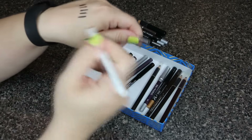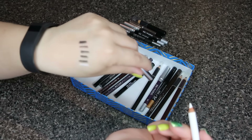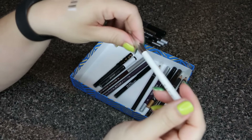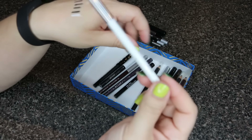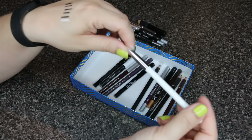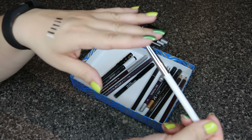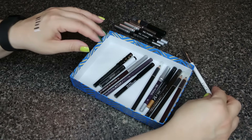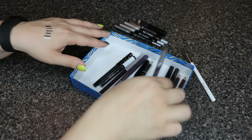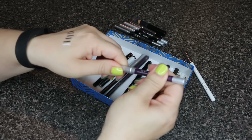This one is by Face Stockholm and it's a white eyeliner. I honestly don't use white too much. I know you could use it as a base, but I still have the NYX Jumbo Eye Pencil in Milk and I think I also have it in Cottage Cheese, so I don't think I need this one. I'll go ahead and get rid of it — it's very creamy, but I'll pass.